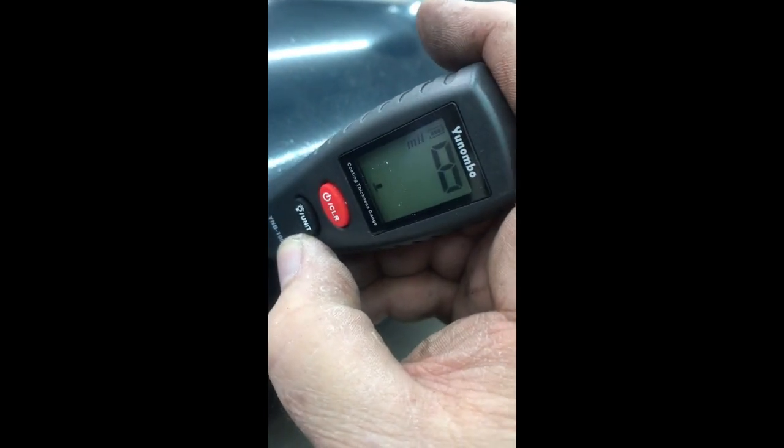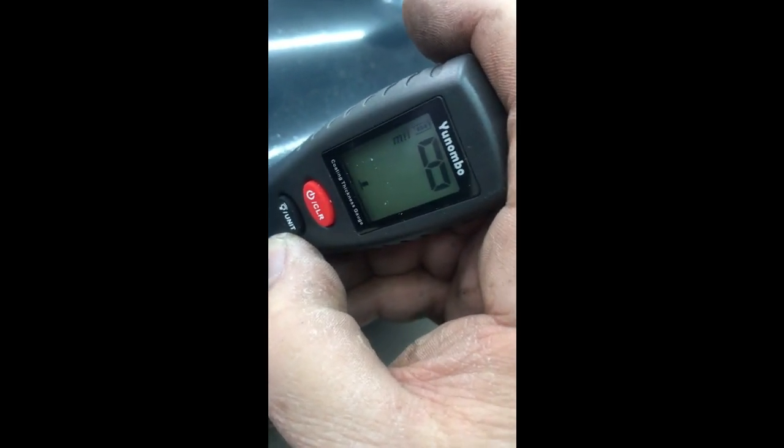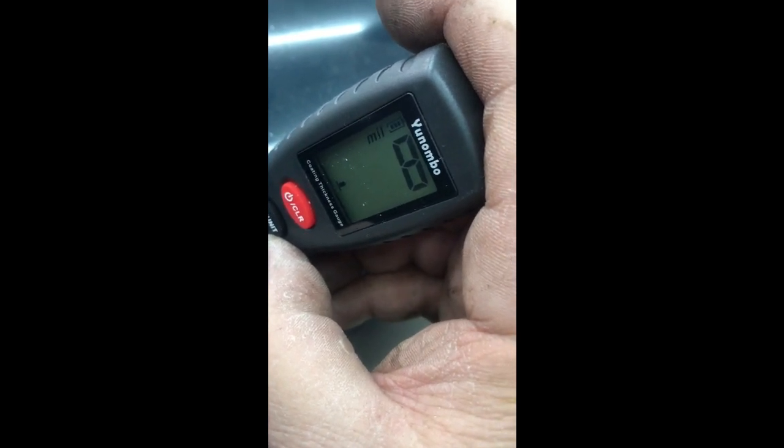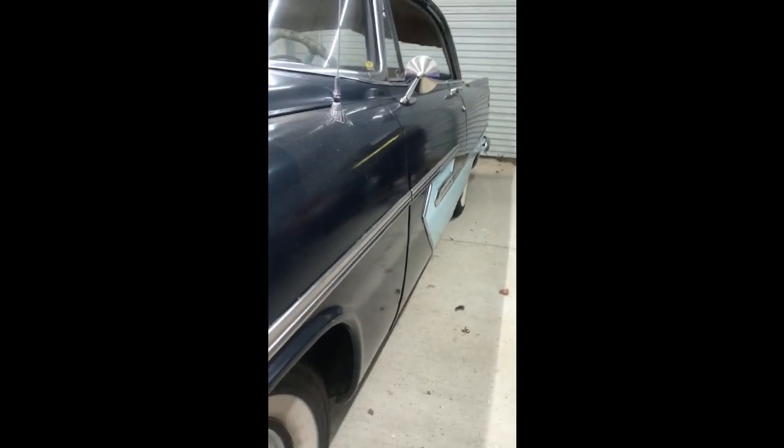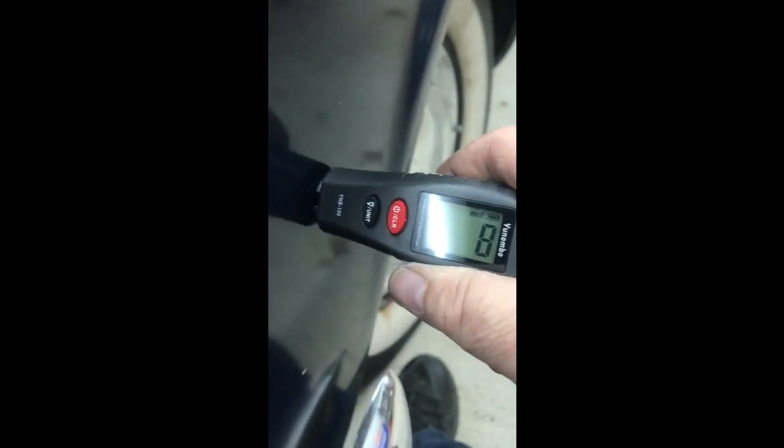The paint film is eight mils thick, which is probably not bad for a single-stage paint job. What's interesting is when you get into areas where there's a large coating — like a skim coat of Bondo. Let's get down here on the fender. It's eight mils there, and eight mils there.